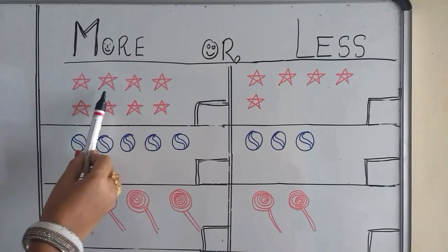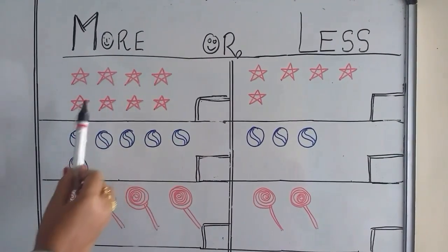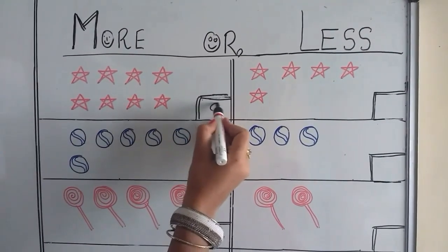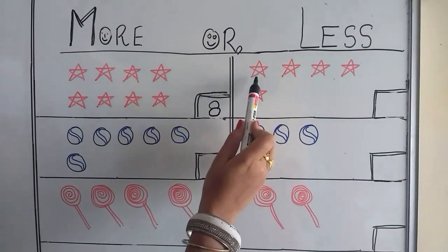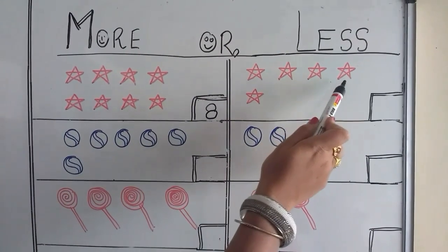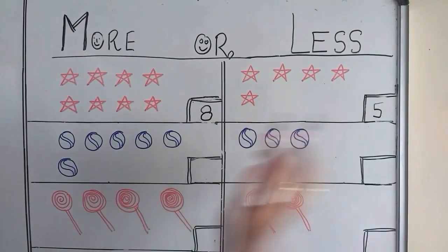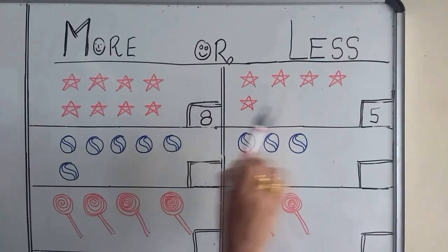1, 2, 3, 4, 5, 6, 7, 8. 8. 1, 2, 3, 4, 5. 5. More, less, more, less.